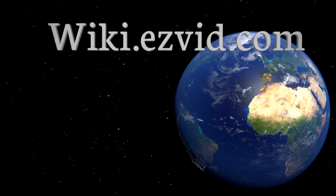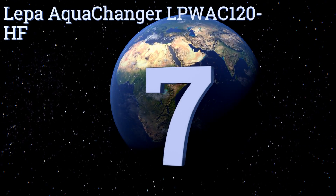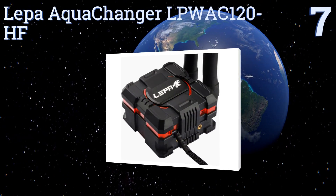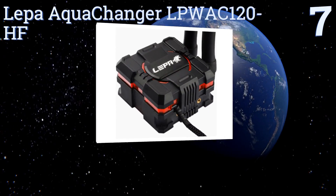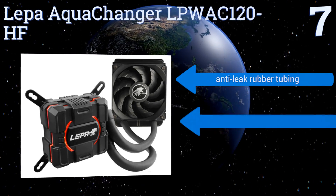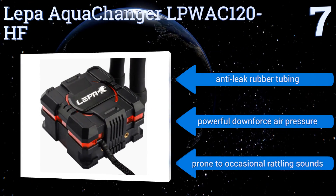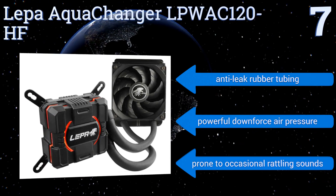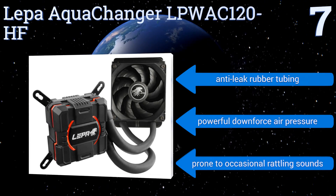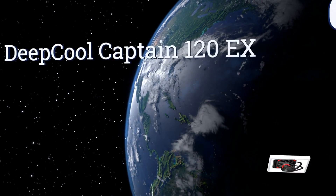At number seven, using its central diffusing passage cold plate, the Leaper AquaChanger LPWAC120HF offers a protrusive underlying structure that enhances the overall sturdiness of its copper base, ensuring that large amounts of coolant are evenly circulated to prevent CPU hot spots. It boasts anti-leak rubber tubing and a powerful downforce air pressure, but it is prone to occasional rattling sounds.